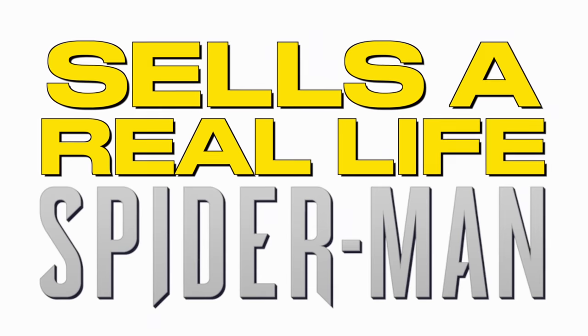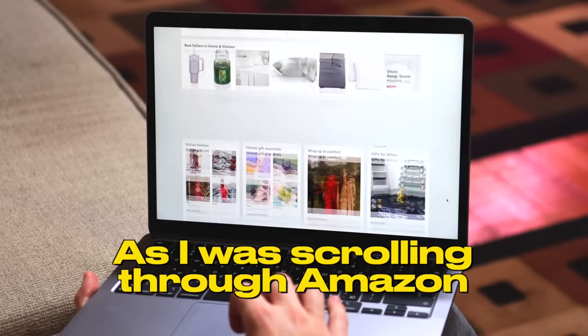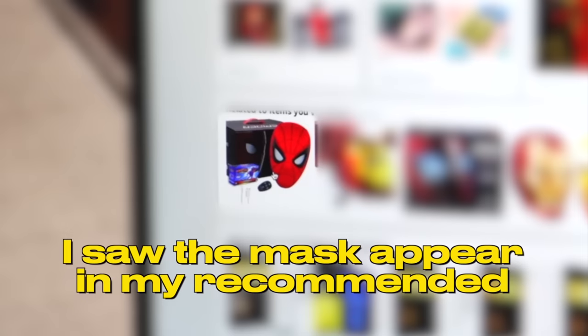Did you know that Amazon sells a real-life Spider-Man mask that has moving eyes just like in a movie? As I was scrolling through Amazon, I saw the mask appear in my recommended, and that's when I knew I need to buy it.